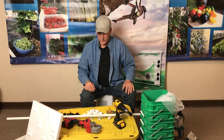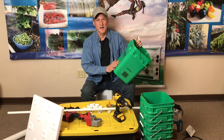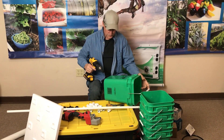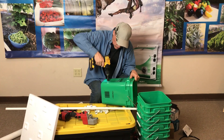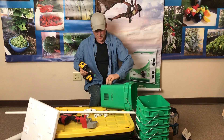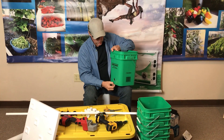Let's get started with the Dutch buckets - or American buckets as I call them. Using the one-inch hole saw, drill about two inches up from the bottom. It doesn't have to be exact, but center as much as possible. Clean off the edges and get it nice and smooth.